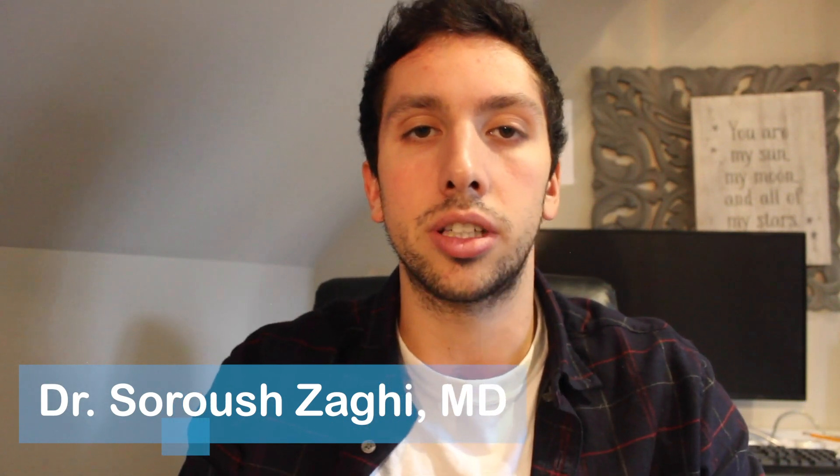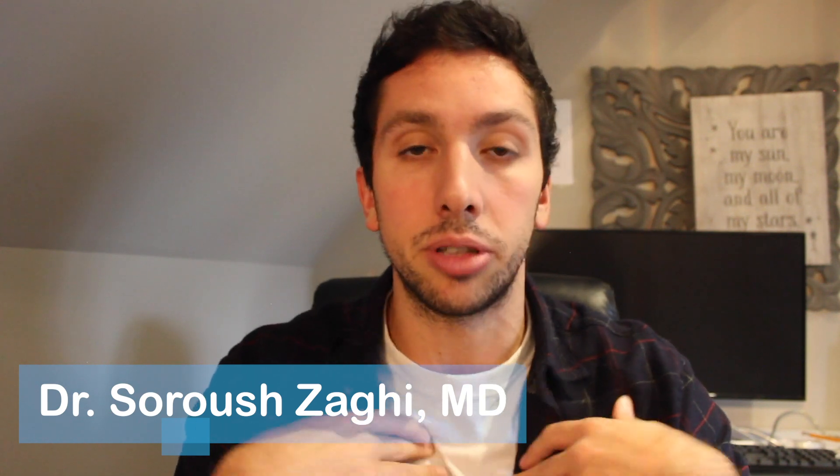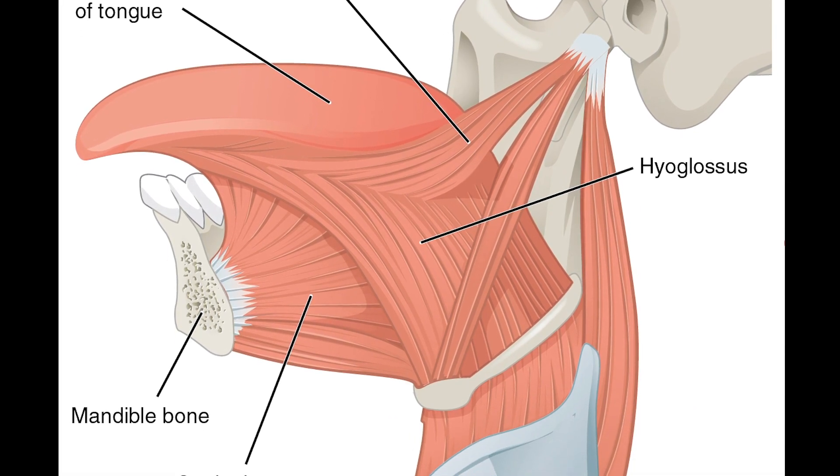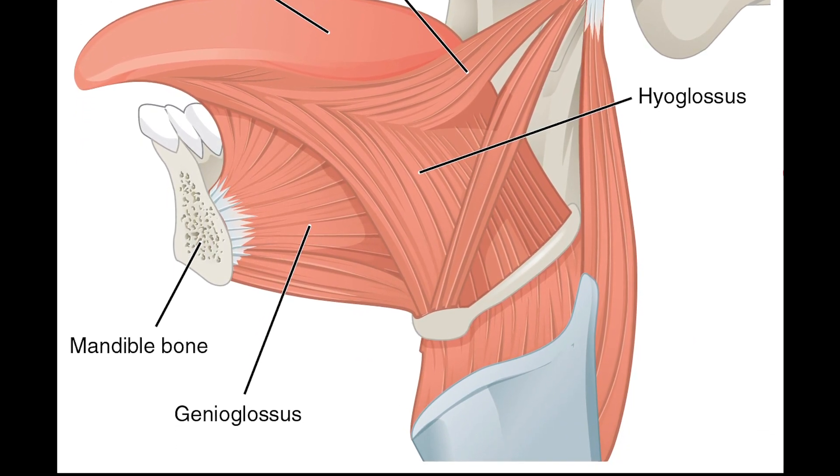The doctor that my subscriber introduced me to is Dr. Sarush Zaghi. He's one of the leaders in this field in terms of knowledge, from what I've seen — he really knows what he's talking about. One of the muscles Dr. Zaghi talks about is the genioglossus. Controlling the middle and back thirds of your tongue and pushing them up is largely determined by the function of the genioglossus. If your tongue is tied, this muscle cannot work properly, and therefore it won't be able to push the tongue up where it's supposed to go.